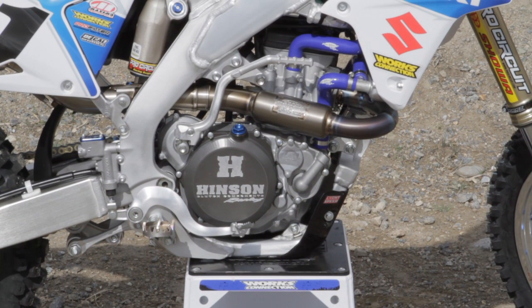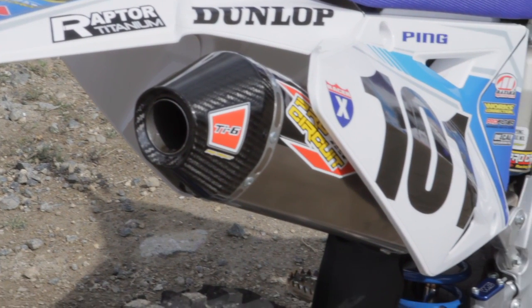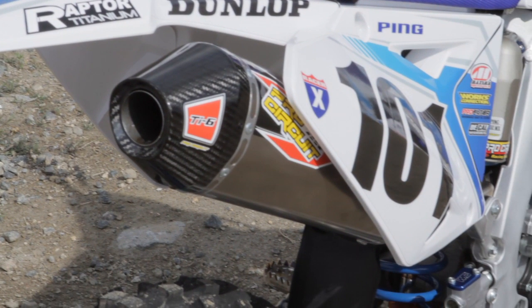I had those guys build me an engine for this thing — very, very subtle engine work, just clean things up. I still wanted to be able to run pump fuel. Threw on one of their exhaust systems — Pro Circuit's standard exhaust system, the TIE exhaust system. It makes some noise, but it also makes a lot of horsepower.